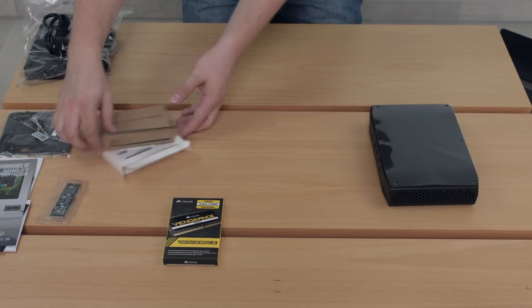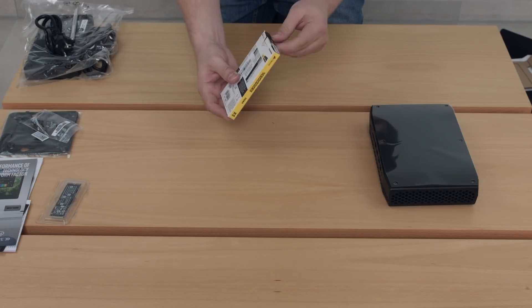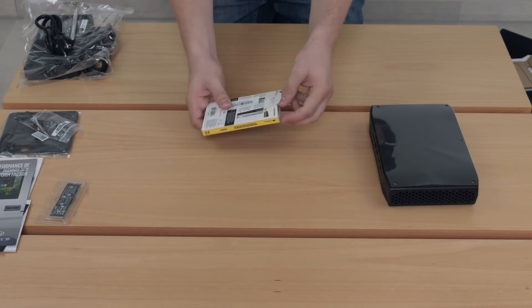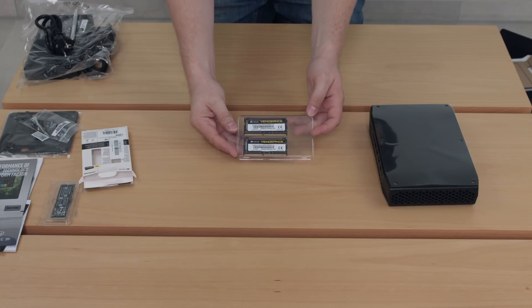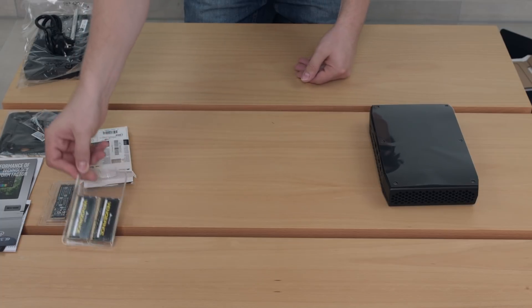Next up we have the Corsair Vengeance memory. This is a 16GB kit made up of two 8GB modules, DDR4-3000 at 1.2V. These are fairly simply packaged, only in a plastic cover, and we'll get to install them in the next scene.